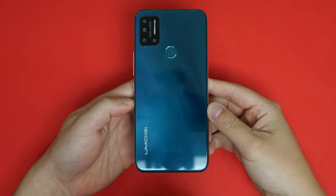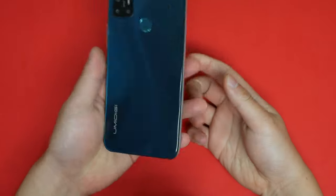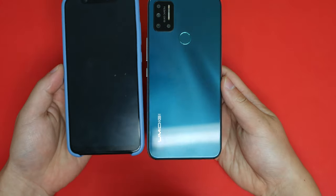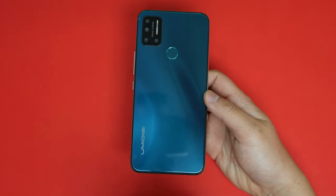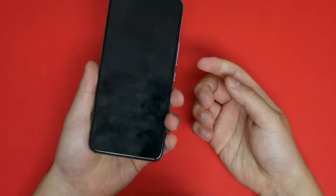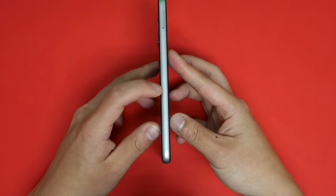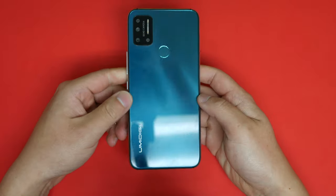Let's talk build quality for the UMIDIGI. First, this one is really heavy — compared to my Xiaomi Mi 8, this phone is probably a third heavier, which is quite a lot. That being said, it actually feels very well built. On the side here you have a metal band that runs around the entire phone.